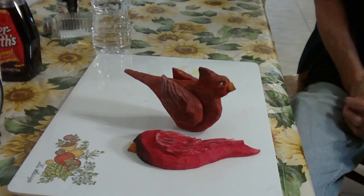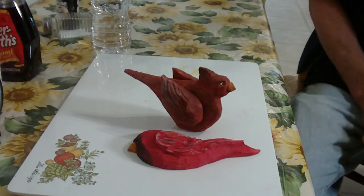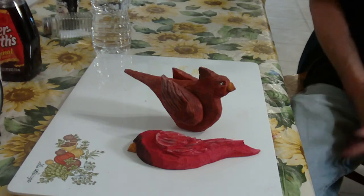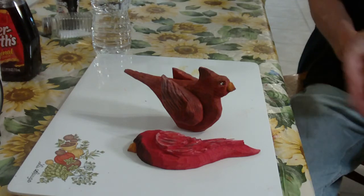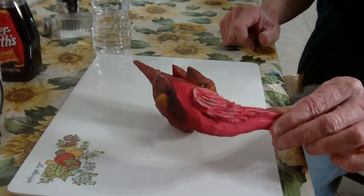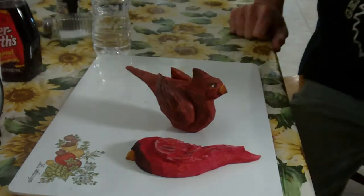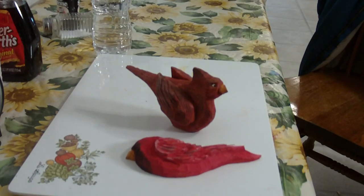Next I'm going to carve a folk art fish. I've seen a lot of these in homes — they're very simple to do, and a lot of folk art is not real difficult. Eventually we're going to do a goose and other things in the folk art style. This one here is more modern-day and this one is more of the folk art look. God bless you, thank you so much for doing the project with us.